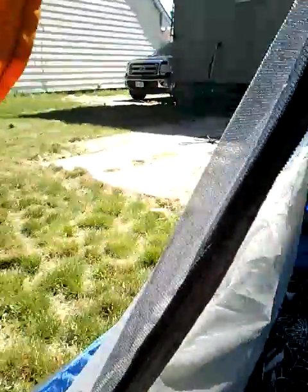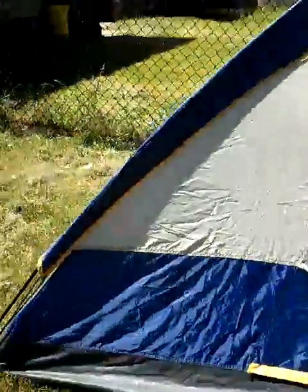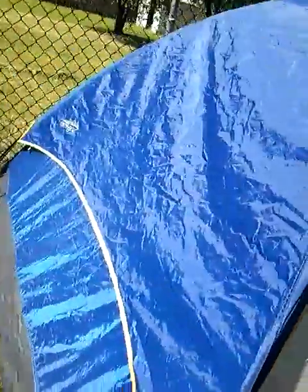So I'm just going to show you the outside and inside of the tent sleepover. And we are now entering the tent.